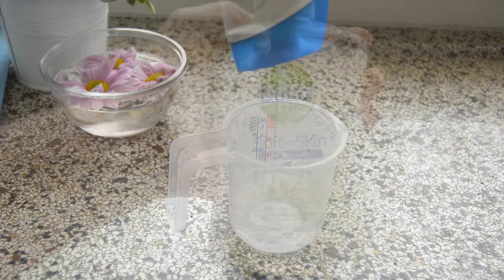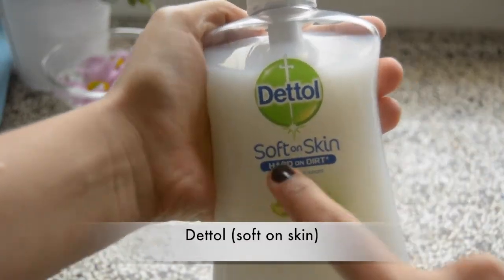I am using Head & Shoulders, the classic one. I also like to add some Dettol to make sure it is bacteria free.